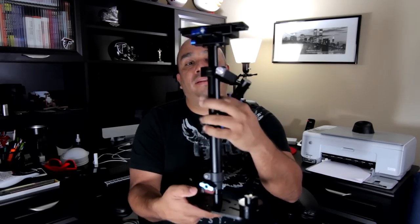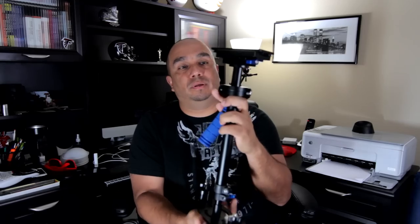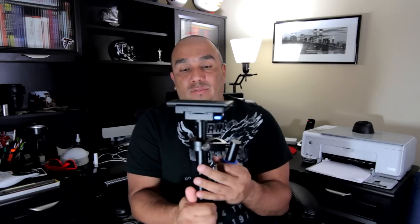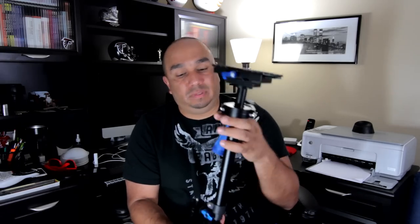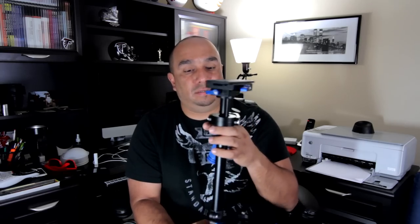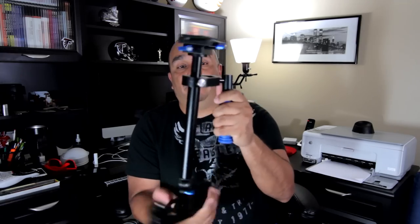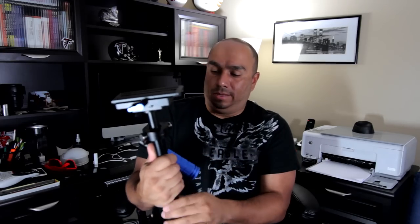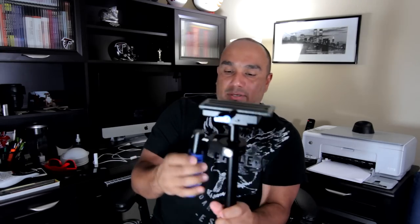It is an inexpensive video camera stabilizer. Holds up to about six pounds, but I have to tell you guys it's my first one. I'm a newbie to videography so I figured I'd give it a shot, and I'm very pleased with it so far. The build quality is very good — it's very solid. The gimbal is very smooth, and there's only a couple of things I'll let you guys know about that I'm not too crazy about.